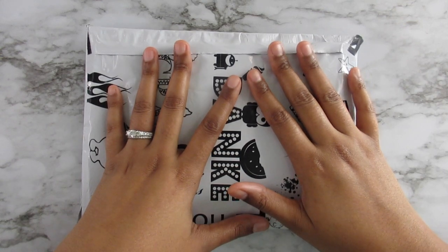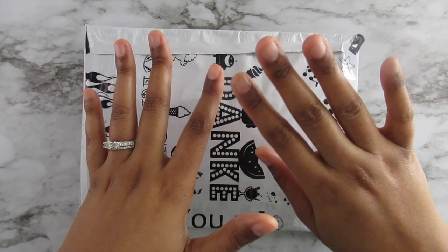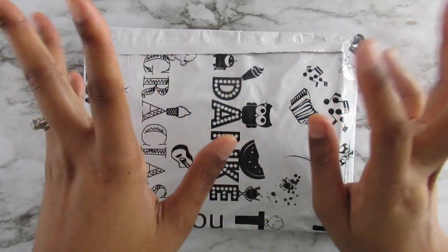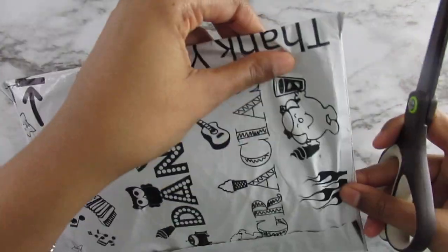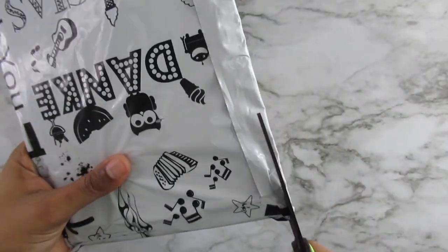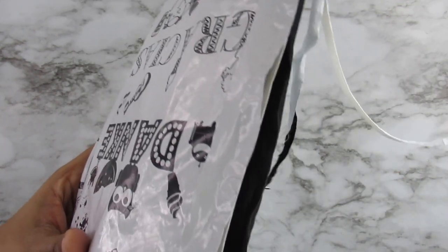So this one I got is a pinecone pin — the pinecone, those things outside on the trees. I'm going to go ahead and open it because I'm so excited to see how it looks, and I don't want to cut anything. Okay, cut there — I'm so happy you guys!